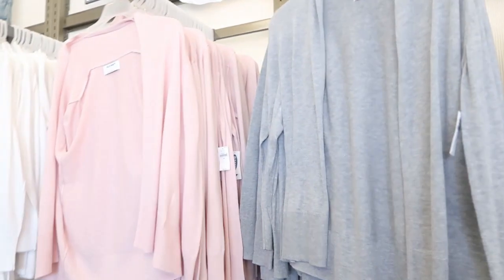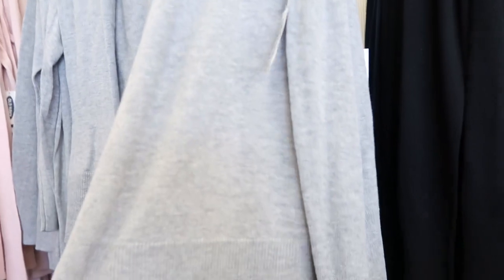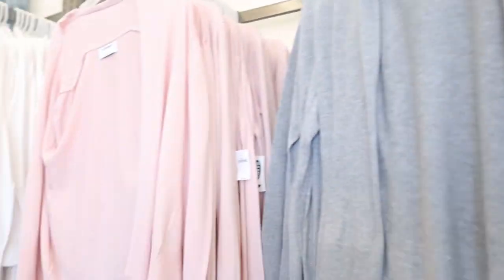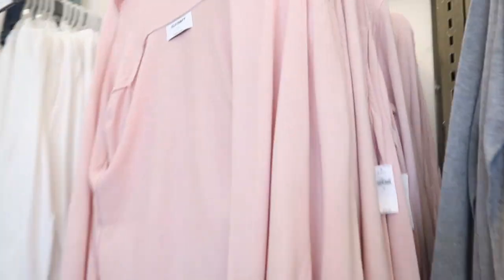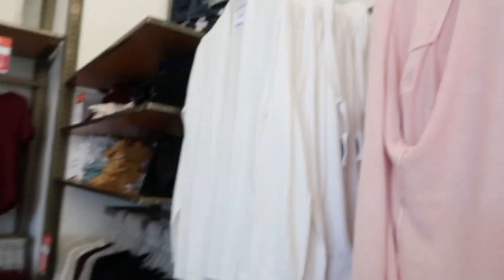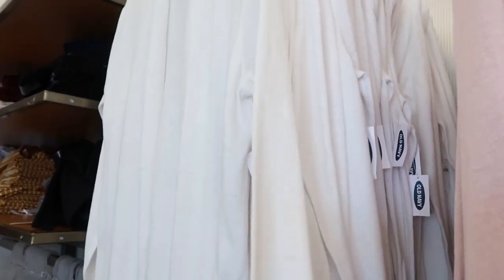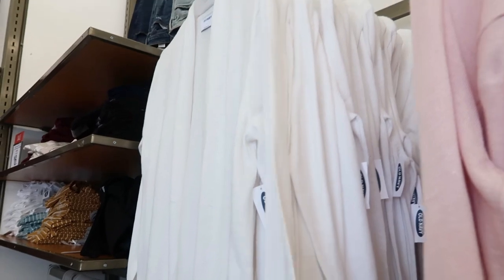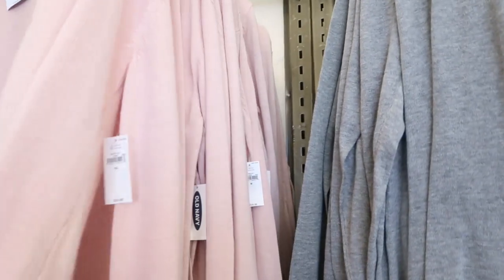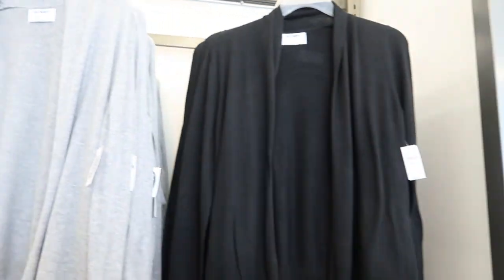For $12 there's these open front cardigans. They're super lightweight, so if you're in a warm weather climate or if you like to layer they're really good. They're normally $30, so more than 50% off. It comes in a white — a really true white, which is hard to find right now — a light pink, a grey, and a black.